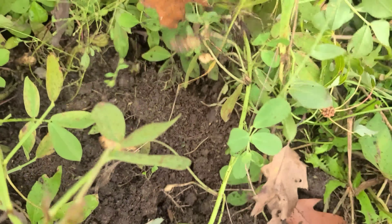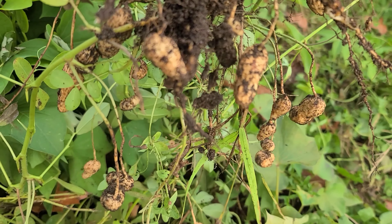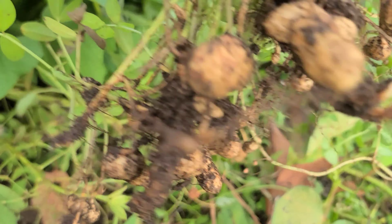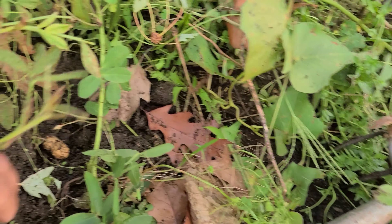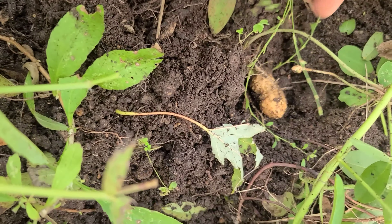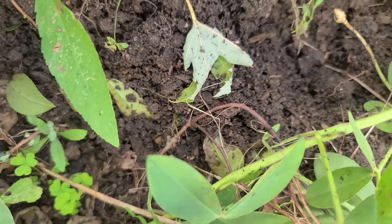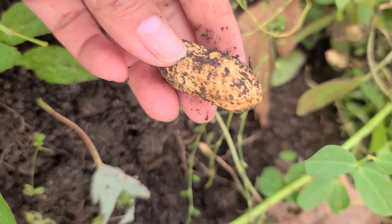This is my first plant. This is my first peanuts. How exciting! This one is huge. Hey Tom, this is like store-bought.